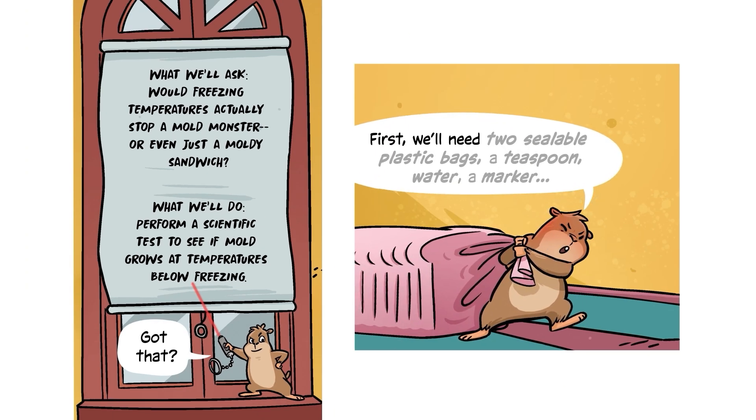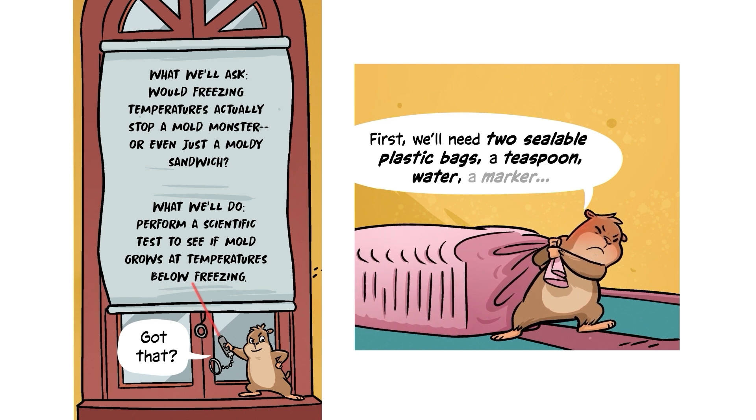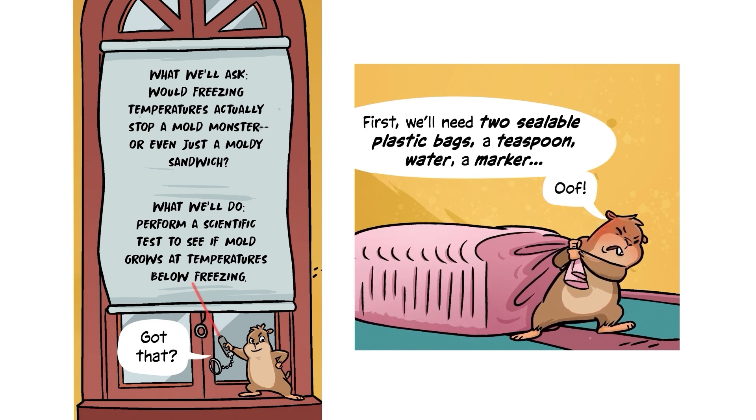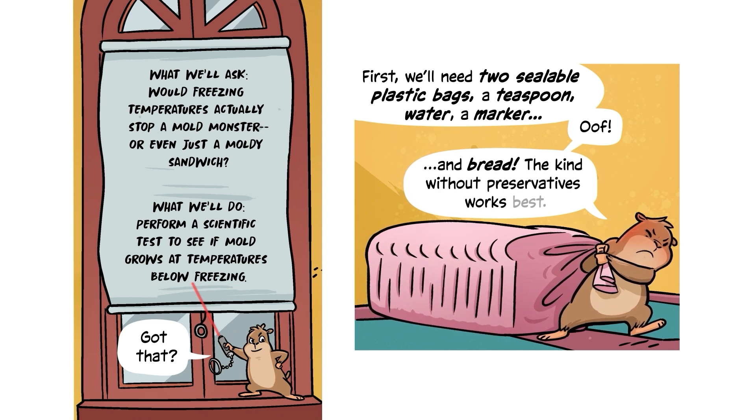First, we'll need two sealable plastic bags, a teaspoon, water, a marker, and bread. The kind without preservatives works best.